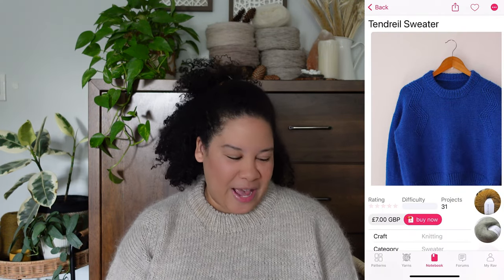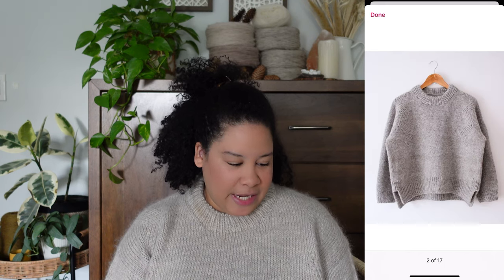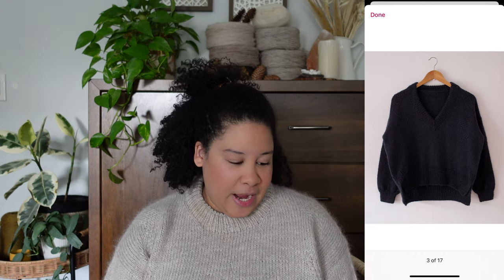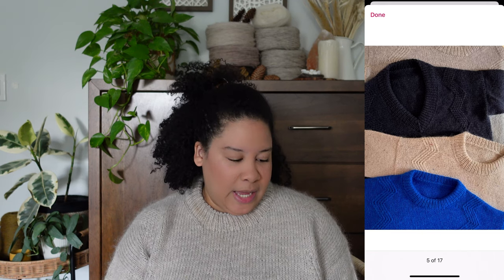I'm going to pull up the Ravelry app so you can see the project since it is live on Ravelry. This is a drop shoulder construction and it features a lightning bolt detail. There is both a crew neck option as well as a v-neck option. There are several samples she made. You can also knit it with a split hem, which I chose to do, and there's also a regular hem option. It's a really, really nice basic pattern.